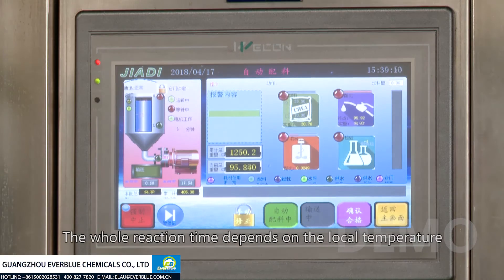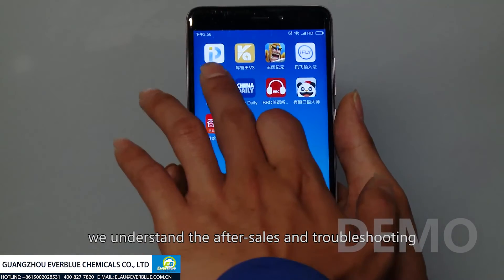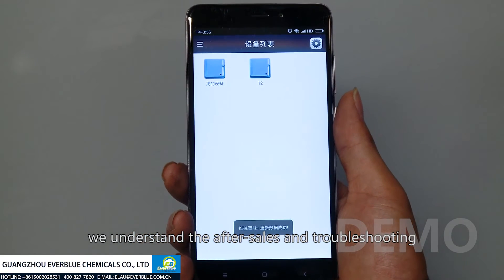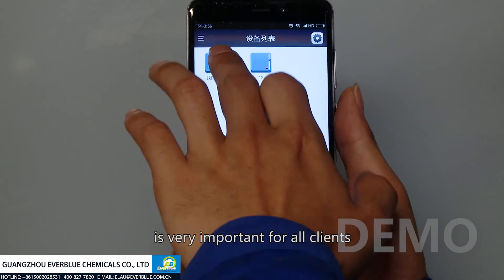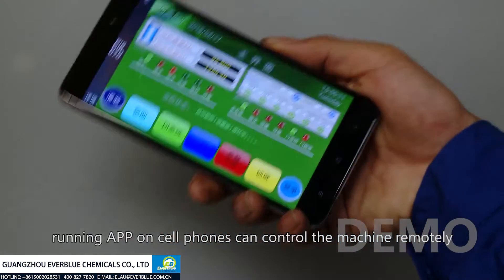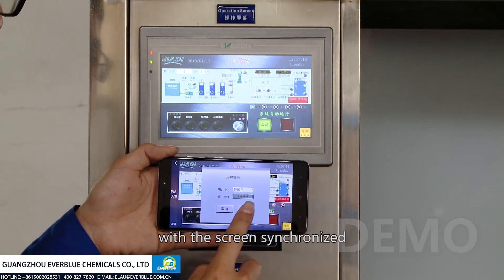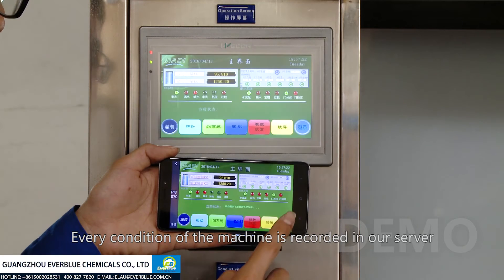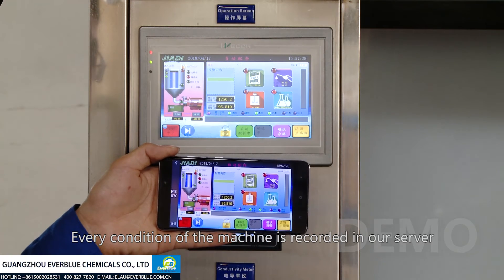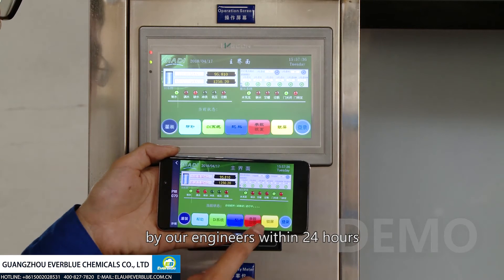Third step: stirring. The whole reaction time depends on the local temperature; it usually needs 5 to 15 minutes to dissolve completely. We understand that after-sales support and troubleshooting is very important for all our clients. After connecting to the internet, running the app on a cellphone can control the machine remotely. With screen synchronized, every condition of the machine is recorded in our server, and any troubleshooting will be assisted by our engineers within 24 hours.